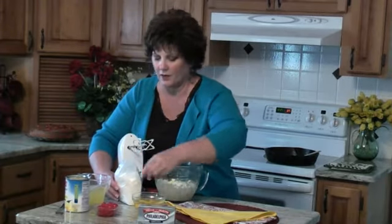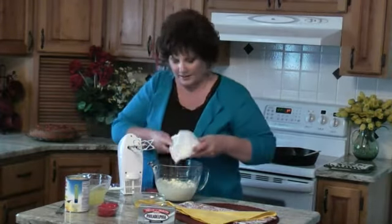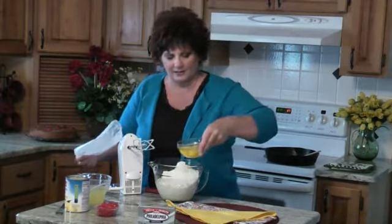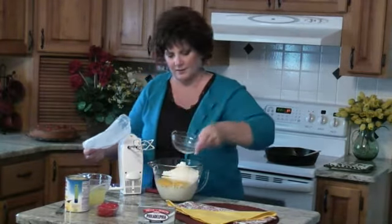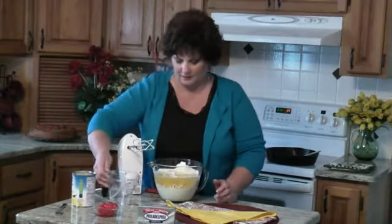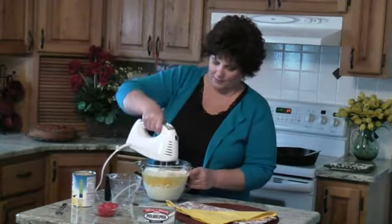It makes it really, really good. So I've got a butter cake mix, three eggs, and then it takes about a cup and a third of liquid. So don't throw out your pineapple juice — I just pour it in here and then make up the difference in water, so we've got about a cup and a third of liquid.